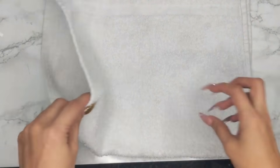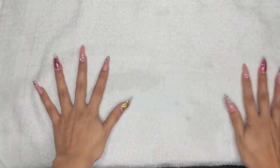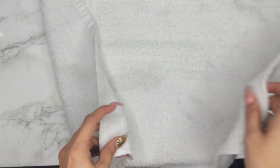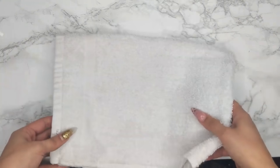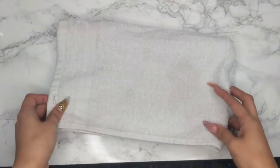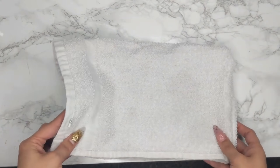For paper towels I only use Bounty — they're strong, absorb really well, and work great. I lay a white towel from Amazon underneath and put a paper towel on top. I get them white so I can see how dirty they get and clean them with Clorox without color removal. You can use black ones too — they look nicer — but I prefer using Clorox for cleaning.